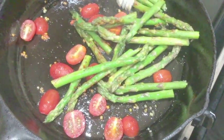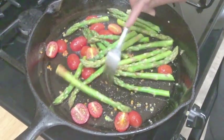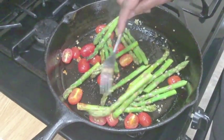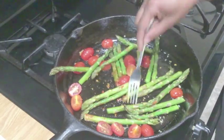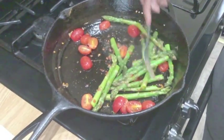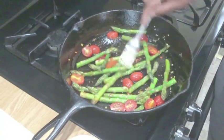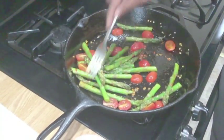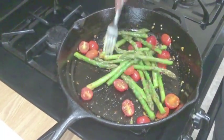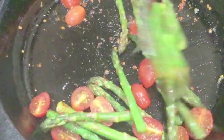Stir this up. You don't want to overcook the tomatoes — they'll shrivel up; you just want to give them a little coating. Same with asparagus — I prefer mine a little crunchy. Some people like it extra soft, but I think that takes away from the taste. We'll do this for about a minute or two. The garlic brings so much flavor out and makes the vegetables taste extraordinary — I love garlic.